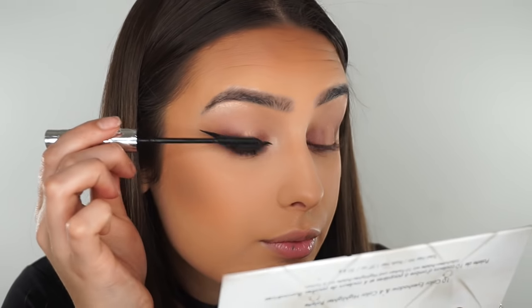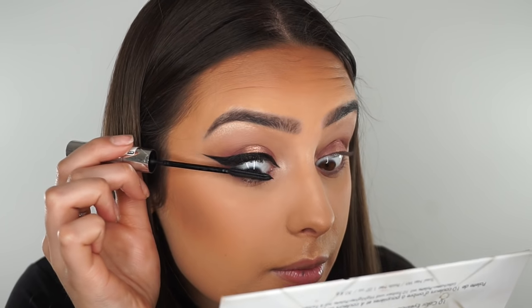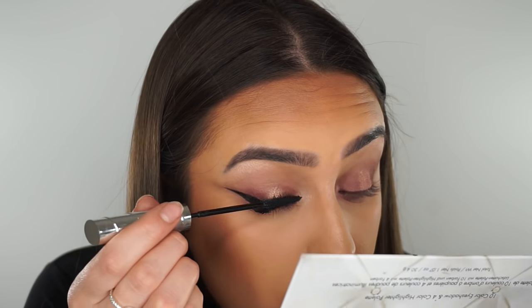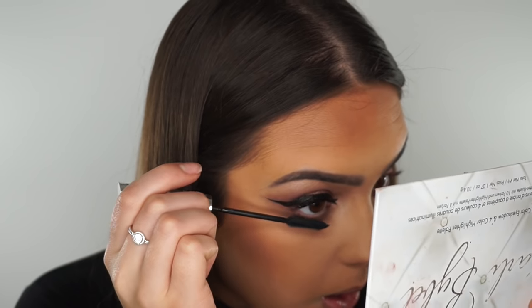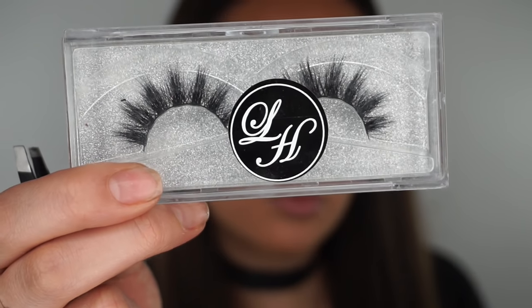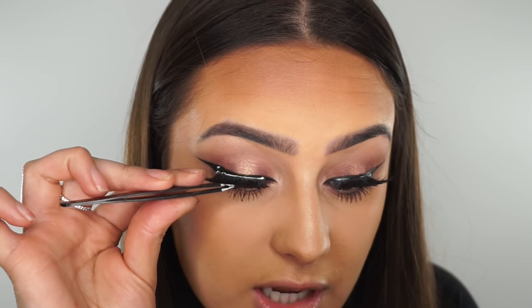And then I'm going to go in with my Telescopic Mascara from L'Oreal. And then after the mascara is applied, I like to apply these lashes — I will leave them in the link below.